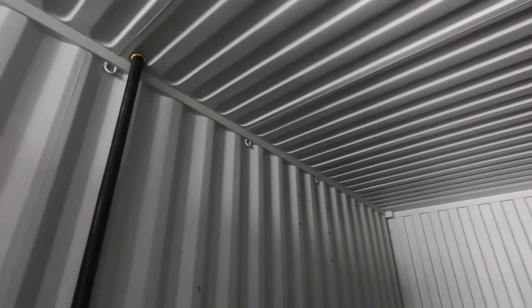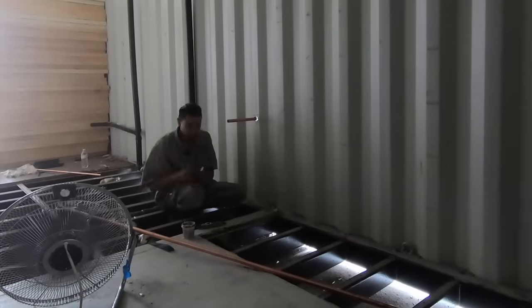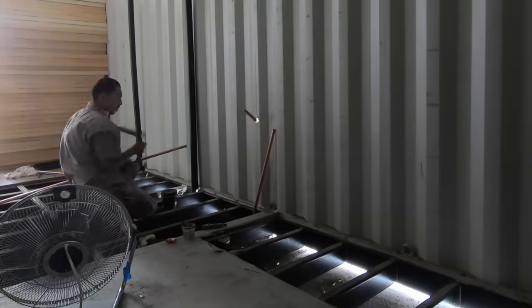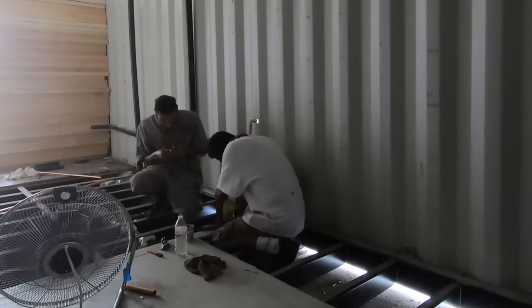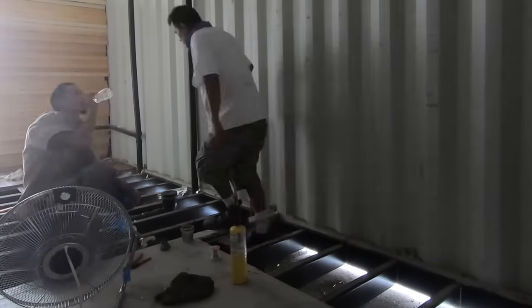Wherever you have drains you also need venting pipes, and these go all the way up through the walls and out the roof. The black ABS pipe is fine for wastewater going out, but for all the clean water coming in we want to use copper. This was more time-consuming because copper has to be sweated with a torch, whereas ABS plastic pipe can just be glued together.